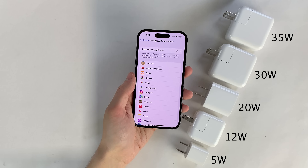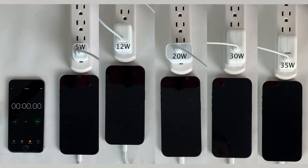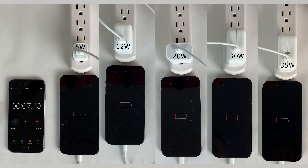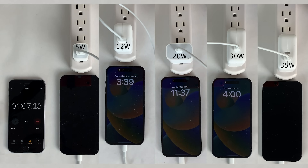I also disabled background app refresh to keep everything even in regards to apps refreshing in the background. The iPhone 14 Pro is completely dead for all five tests and has been dead for exactly 21 minutes for all tests. I timed this for each test so we're starting the charging process after the same amount of time the phone has been off, and we're going to go ahead and turn on the power sources to start the charging process.